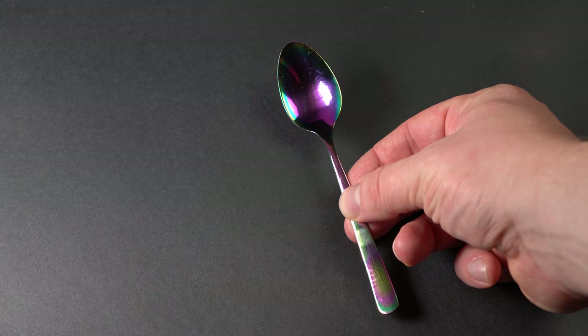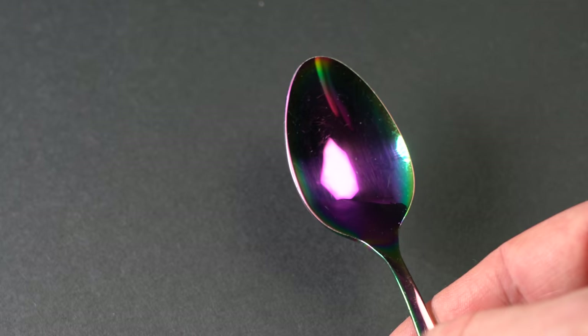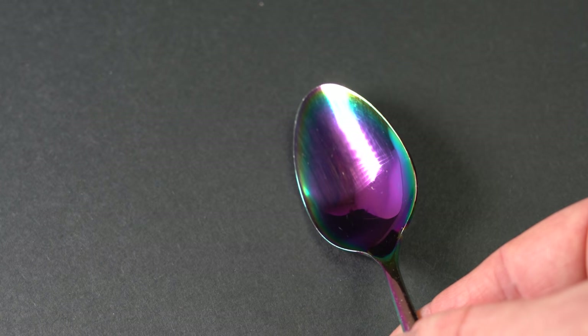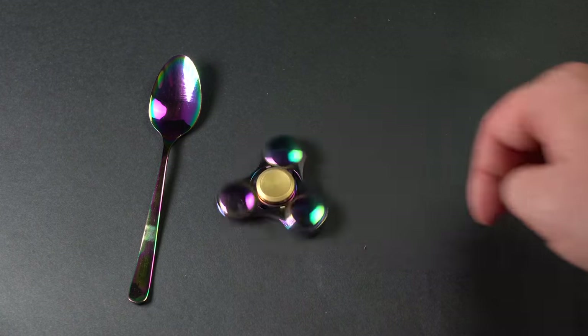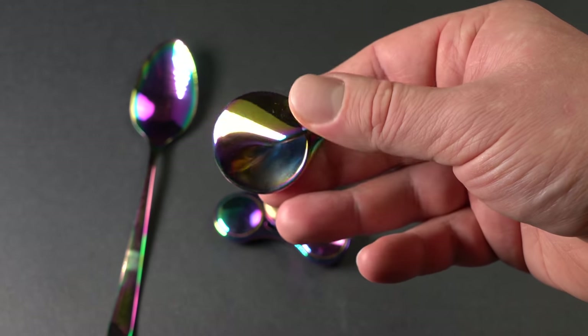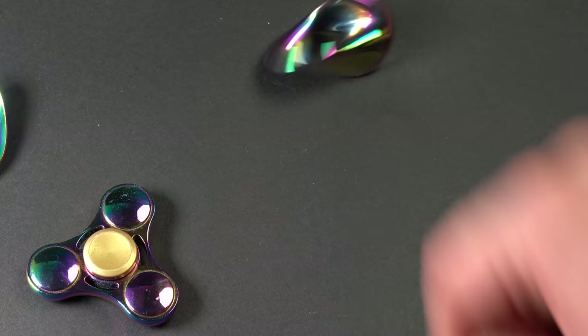I bought this rainbow spoon several years ago at Zara Home. I use it almost every day, and it's surprising how after all this time the coating has almost not worn out — after five years of use there are only several scratches on it. Besides the spoon, I also have a spinner with a similar coating, and also a strange shape called anti-aloid. It's an interesting thing, just like its coating.